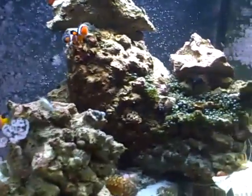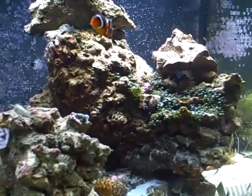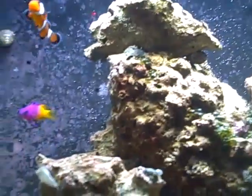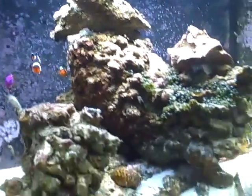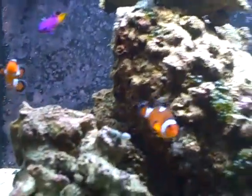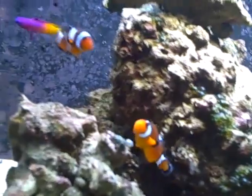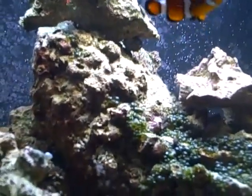Then I'll be adding the black ocellaris clown. If I can't find a naked clownfish — if you don't know what that is, a naked clownfish is basically an ocellaris clownfish without white stripes, so it's just completely orange — if I'm lucky enough to get my hands on one of those I'll definitely be adding one. But if I can't, because they're kind of hard to find, I'll just be adding an orange ocellaris along with my black ocellaris.